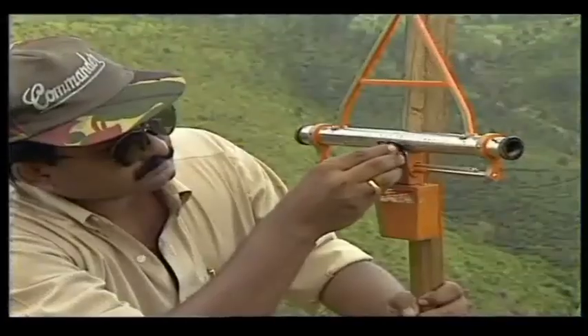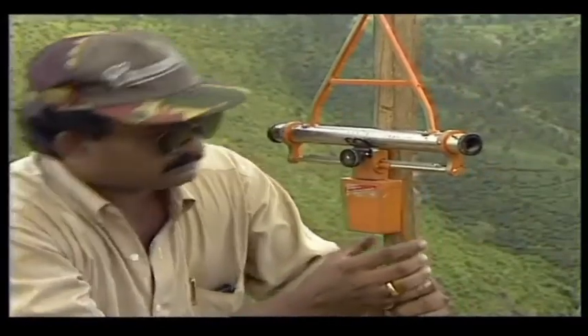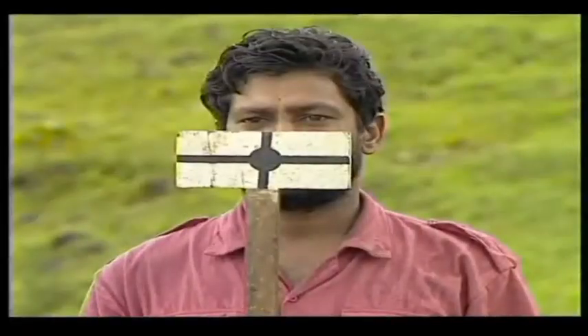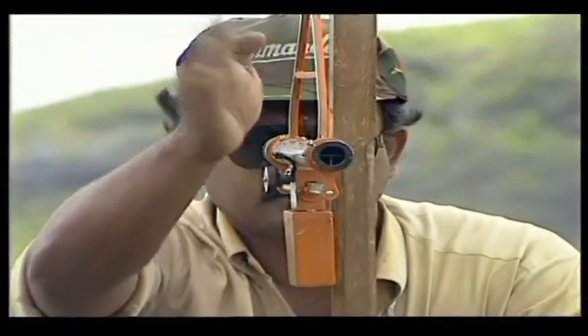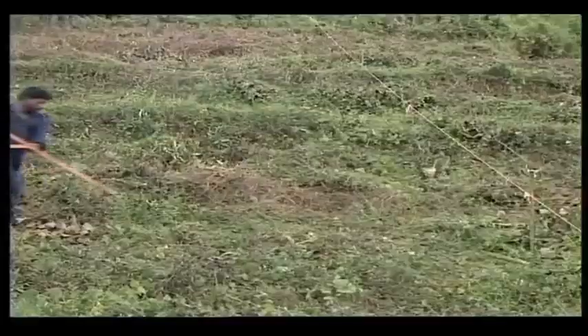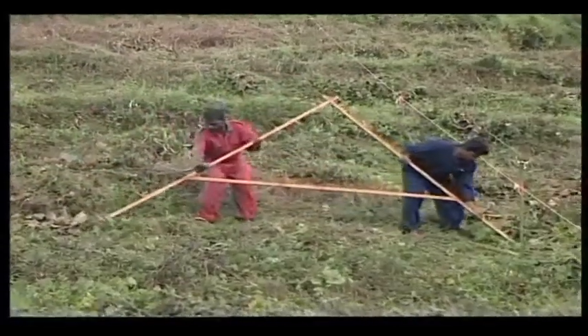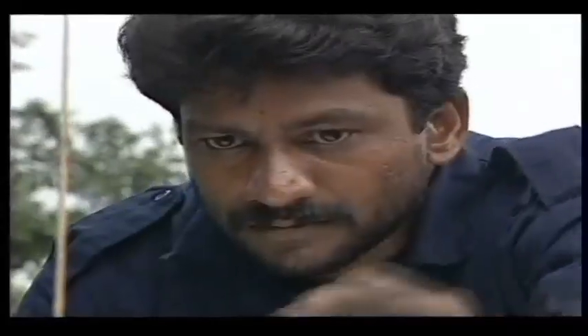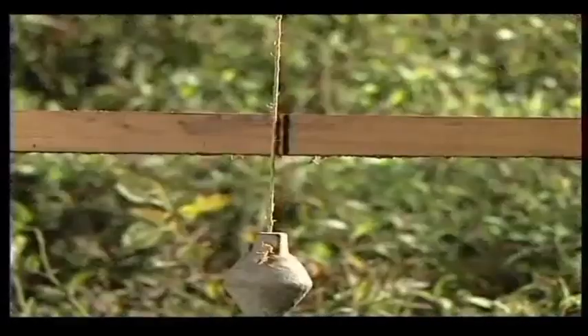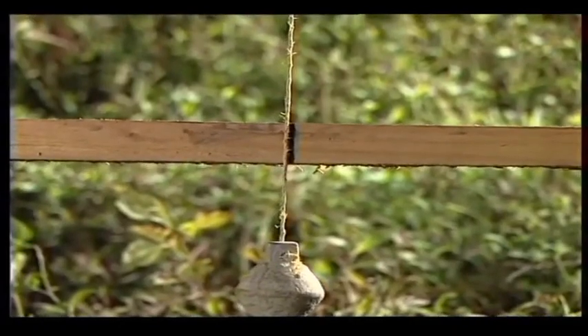Contour lines can be marked on both sides of the baseline by using a road tracer. Planting points can be marked on the contour lines using a triangular wooden frame with its legs at the required planting distance, fixed with a spirit level or plumb line.